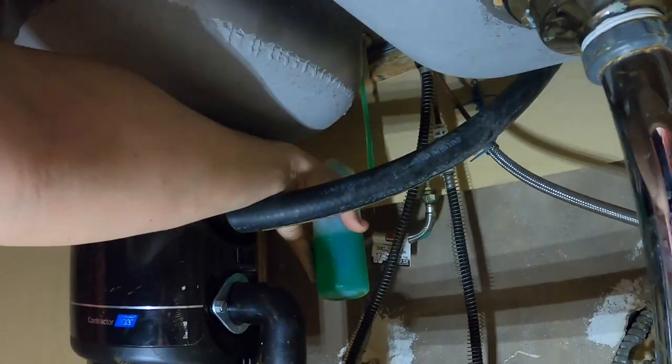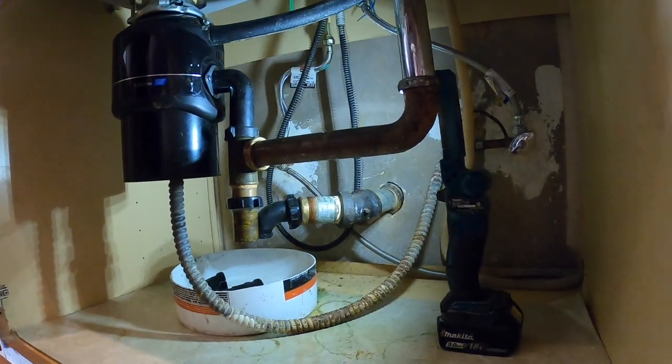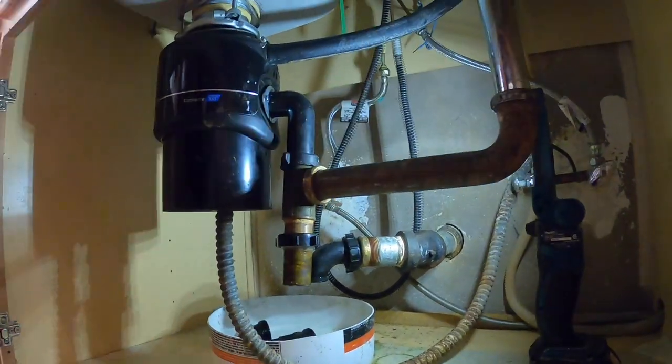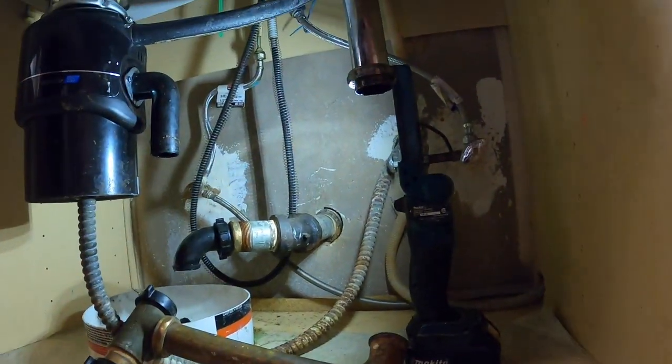Next we have to remove all of the stuff that's underneath and attached to the sink. I had a soap dispenser there. I'm disconnecting the trap, the tail piece, and the two-part waste. We're going to remove everything from underneath the kitchen sink so we can get this job completed.